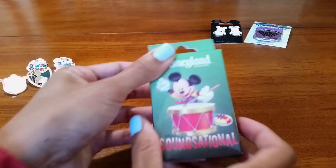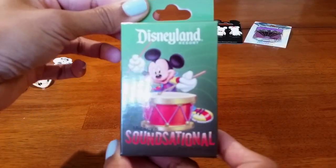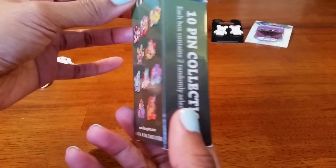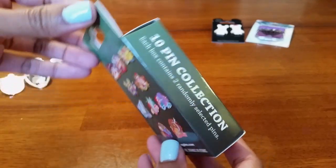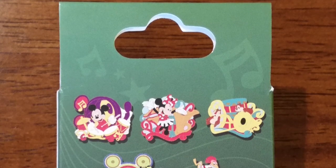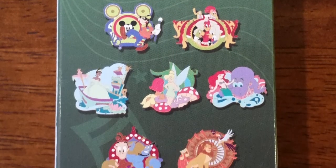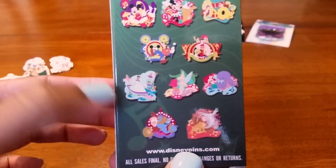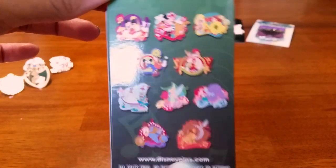Now let's open the Sensational ones. I opened another one of these the last time. Ten pins also in this collection with two pins in the box. Here are what the pins look like — they're like the floats that go by in the parade at Disneyland. Hopefully I'll get the Tiana. Let's see what we get.